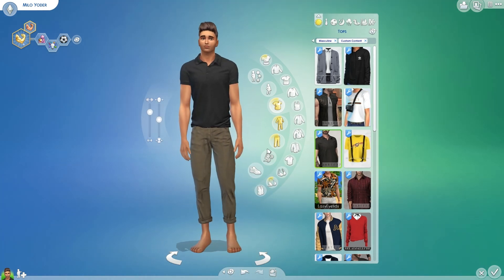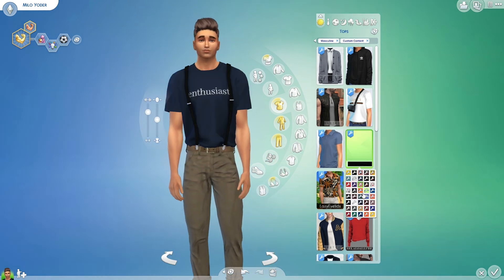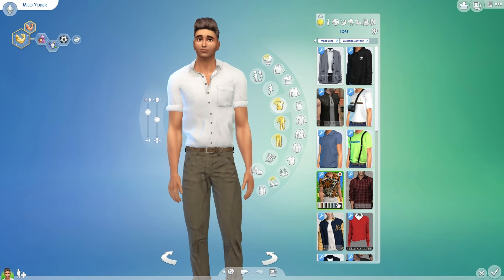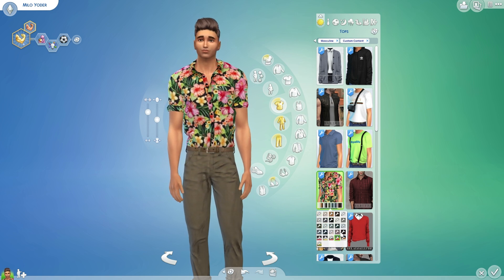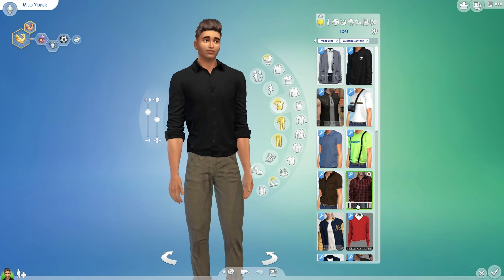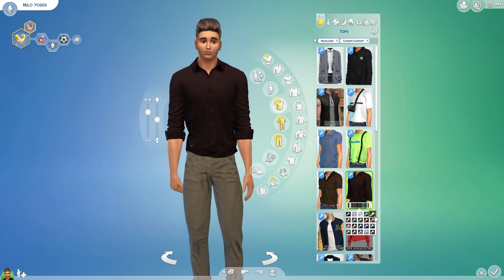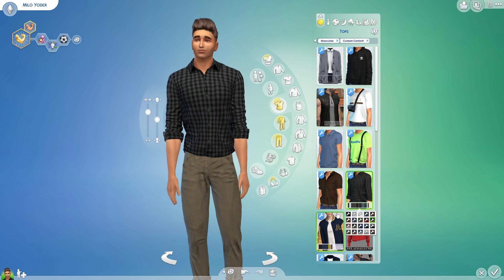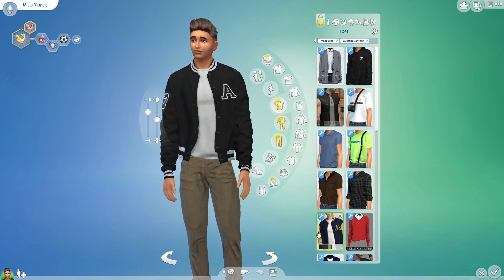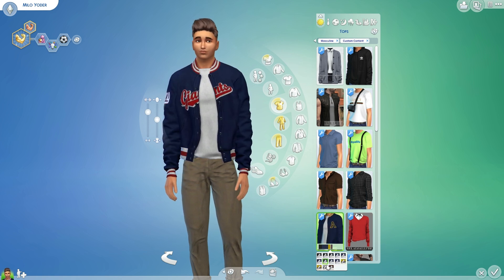And then we have this polo — this looks great, really nicely made. Love that. And then here are some suspenders — cute. And then here is a button-down. I would say that's Alpha, actually. Here is a high school jacket — I love this. This reminds me of Riverdale.